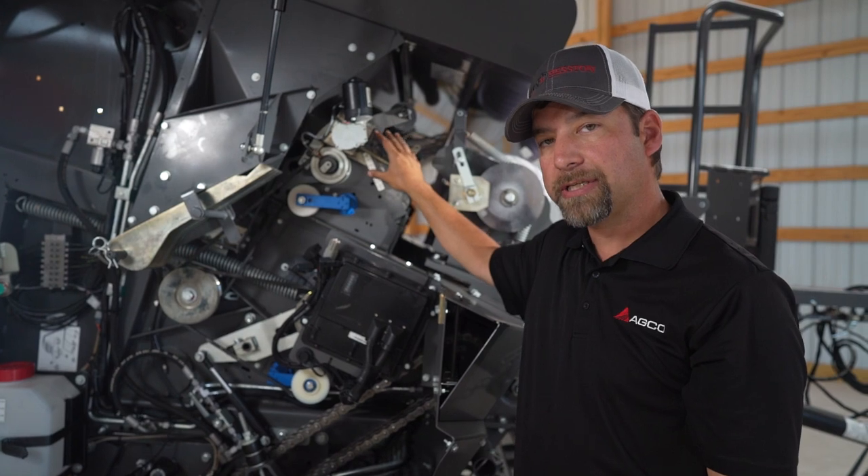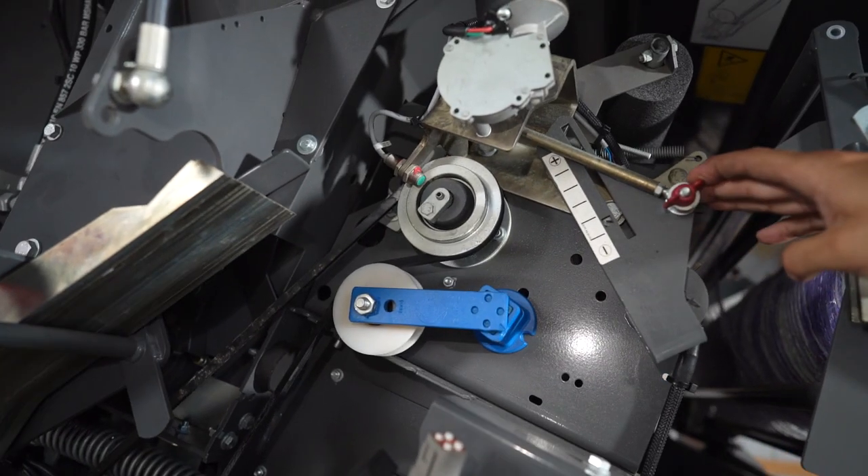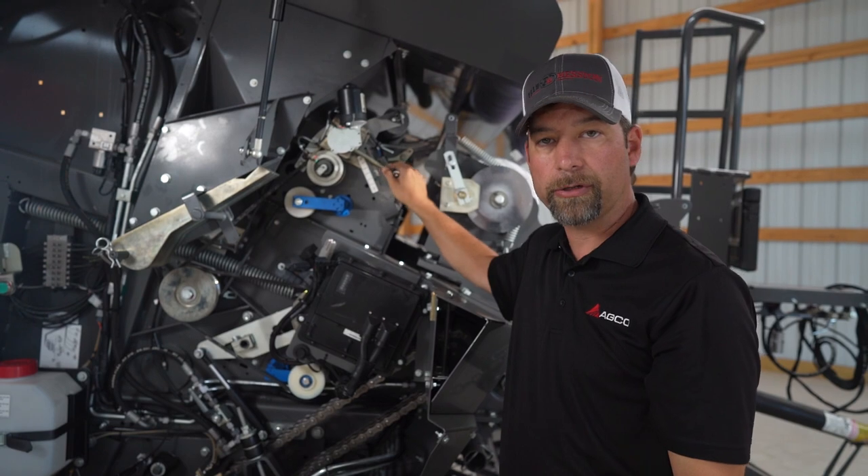While we're here, we can also look at our mesh tensioning system. There are a couple of changes you can make in here to make your mesh tighter or looser depending on your needs.